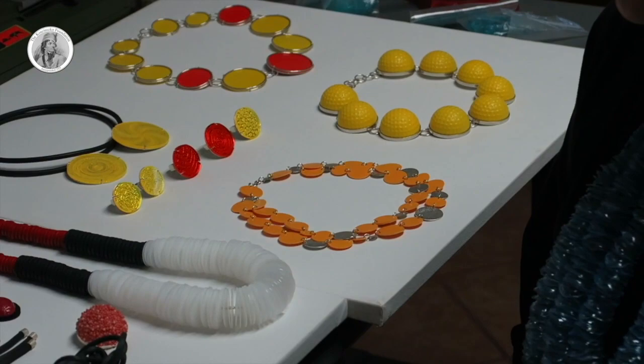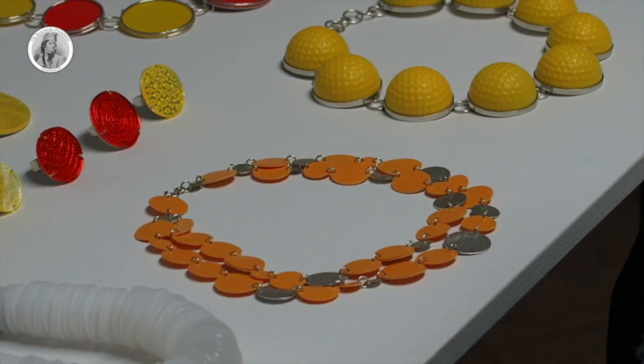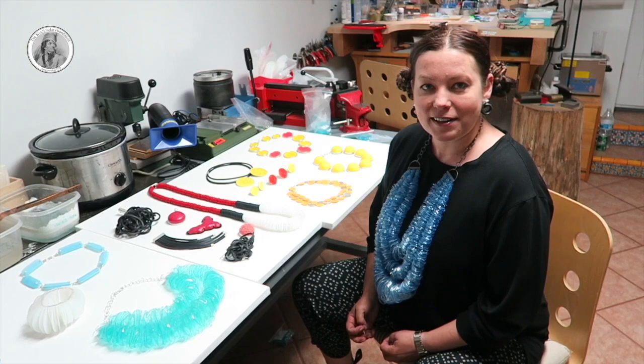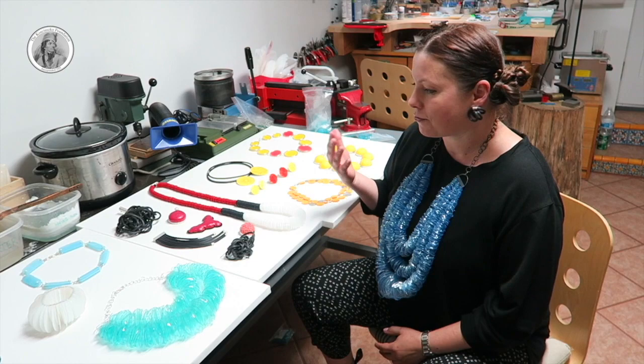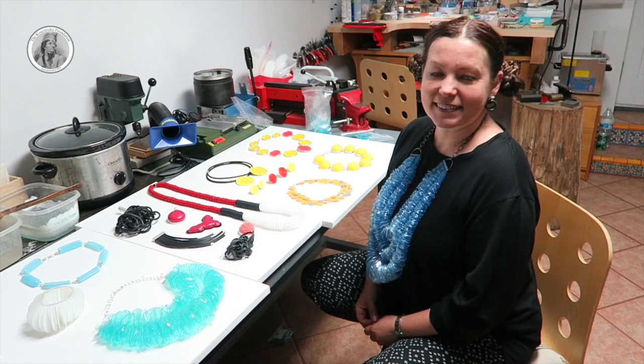Speaking about colors, one of my inspirations during the years was jewelry and colors from Africa. For many years I was collecting African trade beads, and I always liked these beautiful big forms and colors. So I'm trying to translate it into my materials and my aesthetics, my sensitivity.